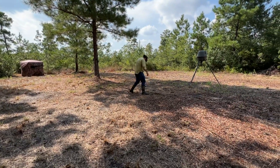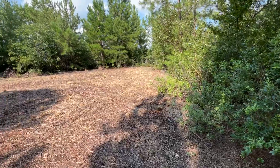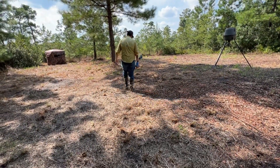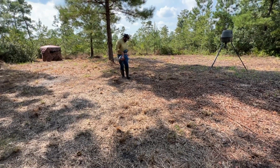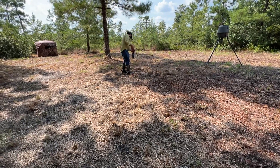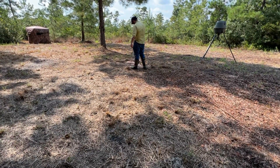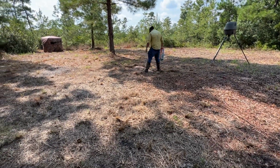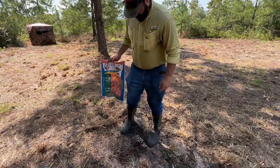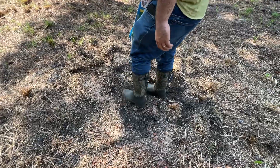We're going to replenish our other mineral spot. This site looks so much better. We'll go paw at it and really rough it up.